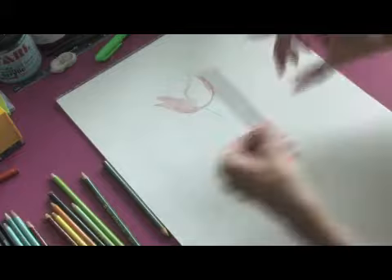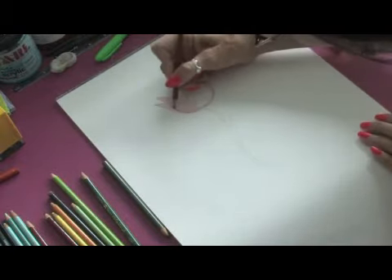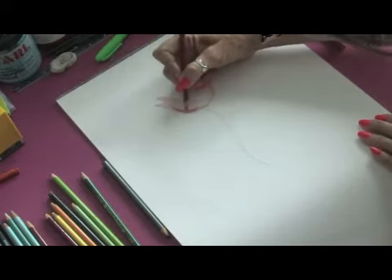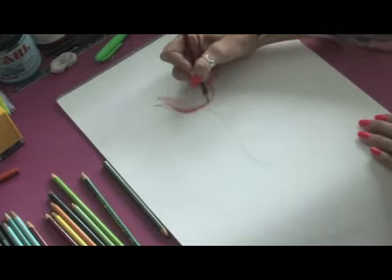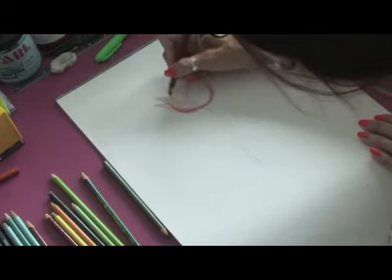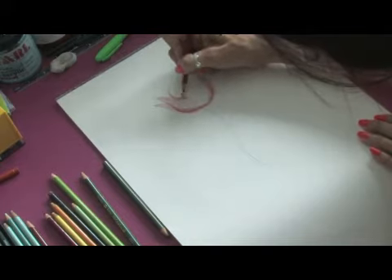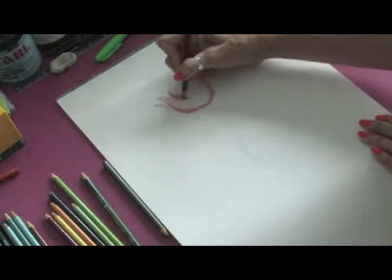From there we're going to take a little bit brighter color and just start working. You can see how I'm working that color into the bottom and you can see how the flower is starting to come to life. We're going to add a little bit of darker color towards the bottom. This back leaf is going to be a little bit more in shadow, so we're going to add a little bit of darker color here so that the flower will pop off the page.